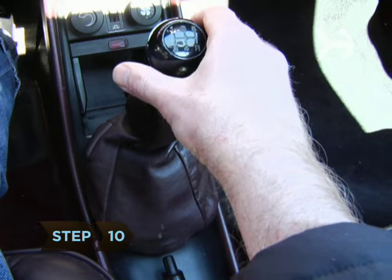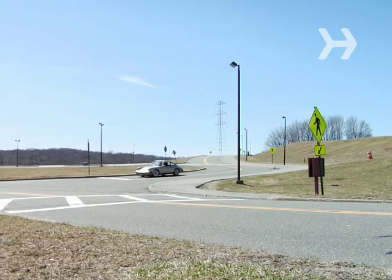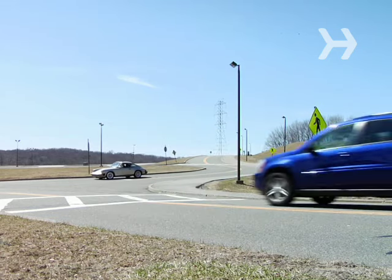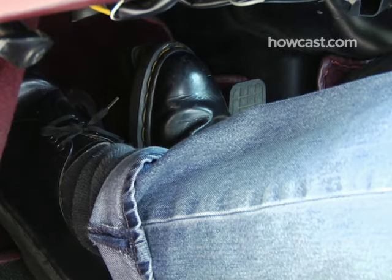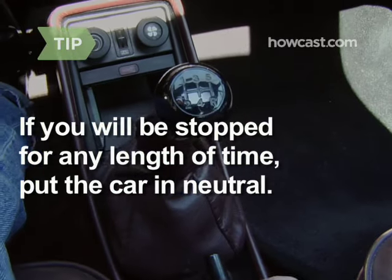Step 10. To decrease speed, go through the gears in reverse order. To stop at a light, either release the clutch and put the car in neutral, or keep the clutch engaged with the car in first gear. If you will be stopped for any length of time, it's better to have the car in neutral.